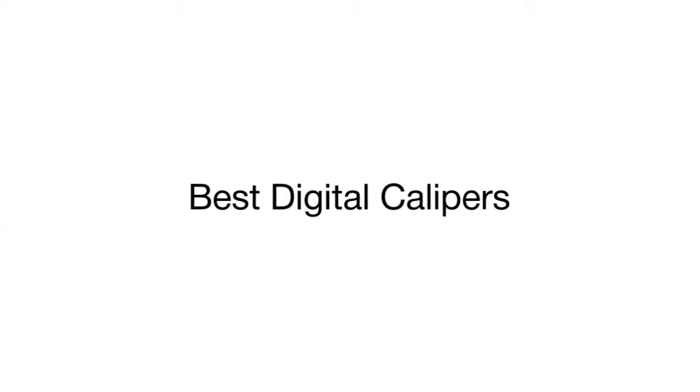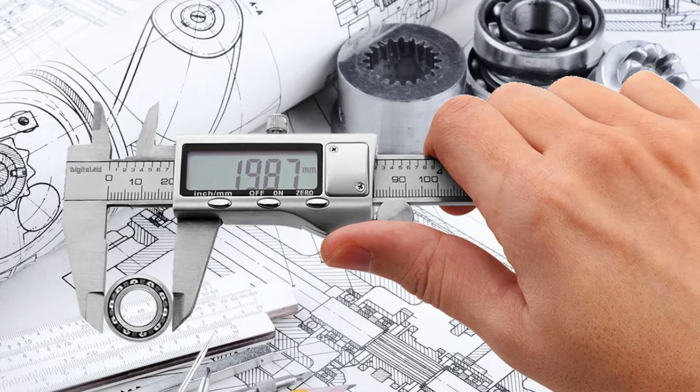This is a review of the top 5 digital calipers that we have selected for you from a variety of models available on the market. Let's start with the classic digital Vernier caliper from Vinca, that will be highly valued by craftsmen who need exceptionally accurate measurements.